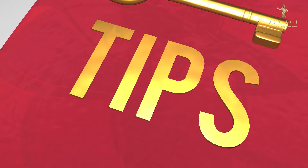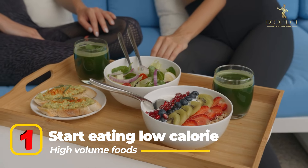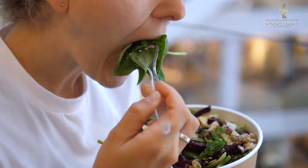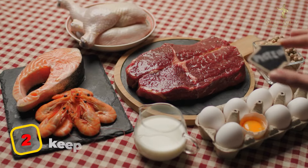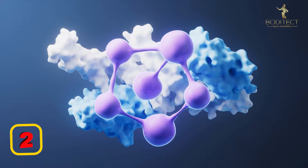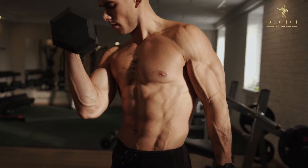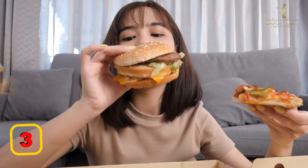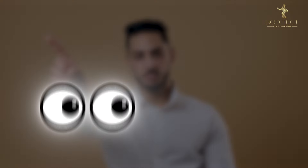Here are some tips to make your cutting phase way easier. Tip one: start eating low-calorie, high-volume foods. Stuff like spinach and zucchini are a lifesaver when dieting, because high-volume, low-calorie foods will be highly satiating, so you're less likely to feel hungry or binge on something unhealthy. Tip two: keep your protein intake high. Protein helps prevent muscle loss and is very satiating — aim for at least one gram of protein per pound of body weight. Tip three: don't buy junk food. If you don't have it at home, you simply can't cheat. Out of sight, out of mind.